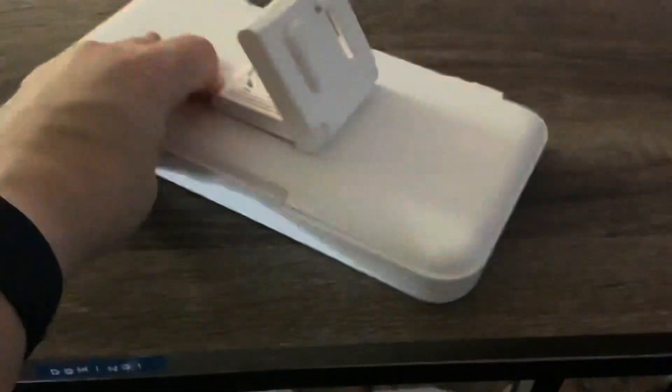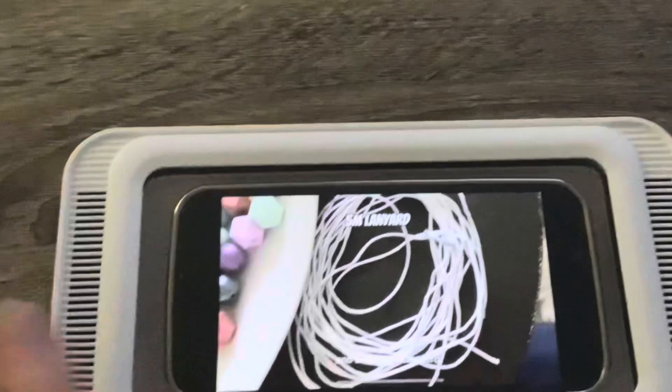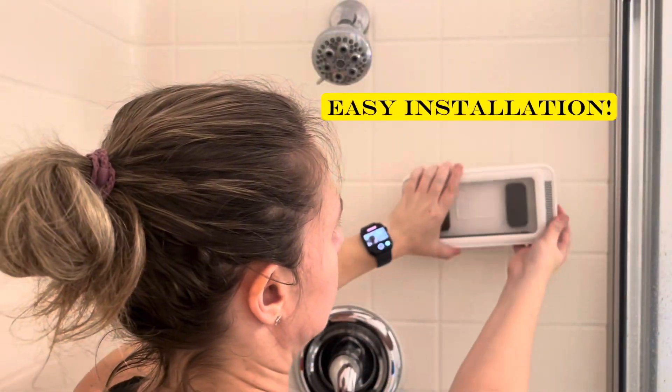This unit keeps your phone secure. The mount on the back is actually really cool. It can be swiveled so that you can watch your phone horizontally or vertically. Angle it upwards or downwards with the repositioning of the mount to figure out the desired location.